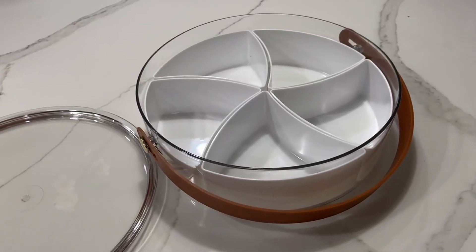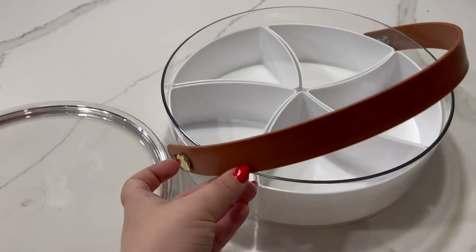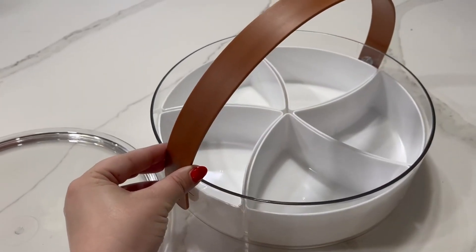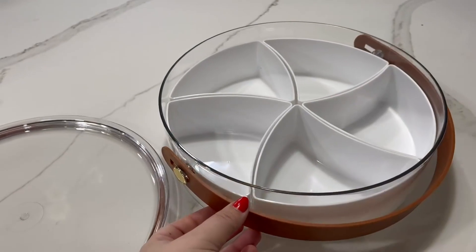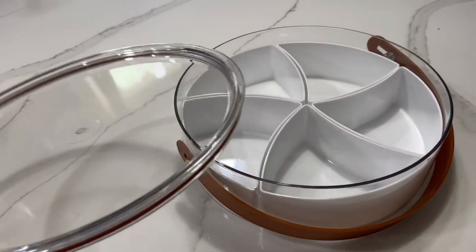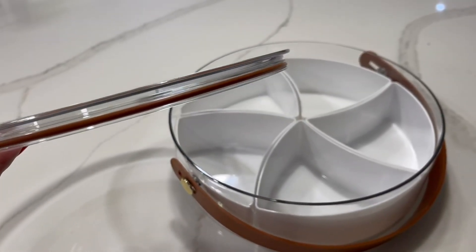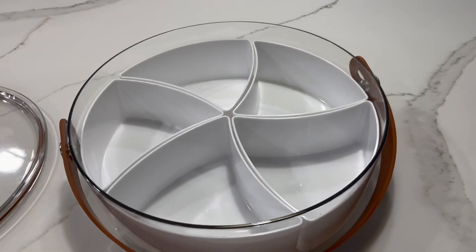Here is a closer look at this snack tray. It has a handle which makes it really easy to carry, and easily comes down as well. I love this little button detail. It also has this really nice lid that seals, so it keeps everything nice and secure in there.